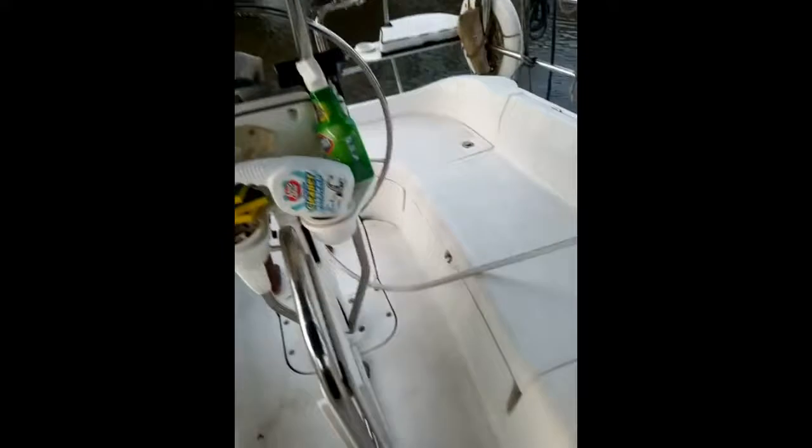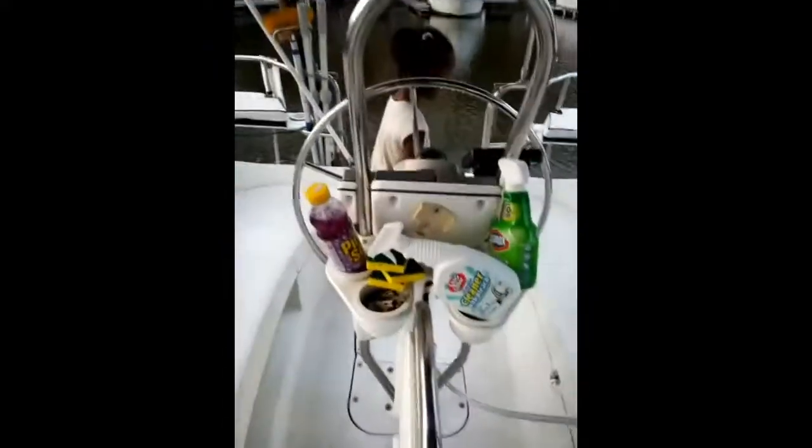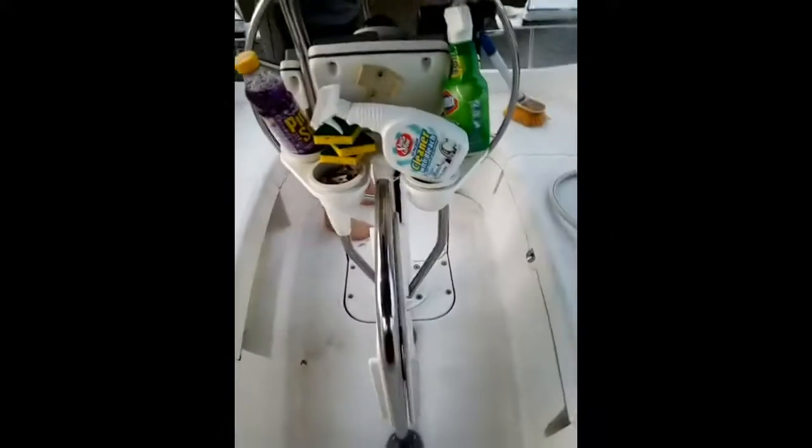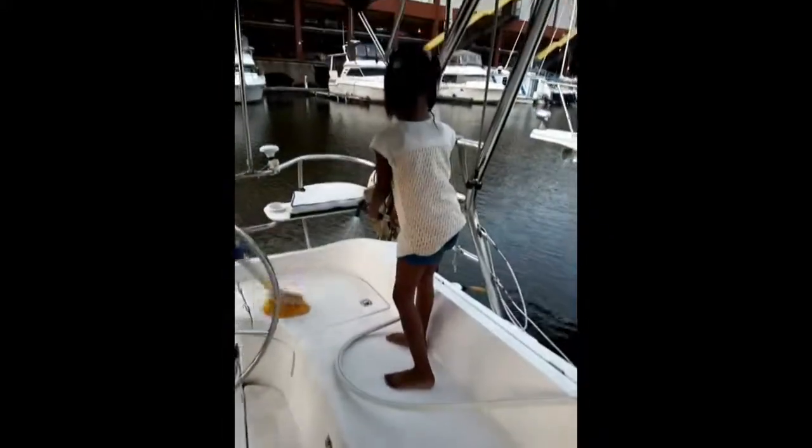First we get off some of the dirt with just plain water, and then after that you would see all the dirt and grime from the boat sitting up so long without being cared for properly, because it was winterized. So what we're going to do now is clean this boat up, make it nice and sparkly, and I'll show you guys the results afterwards.